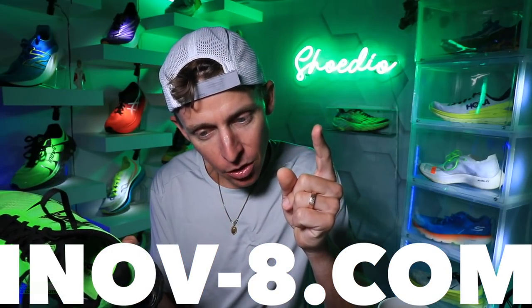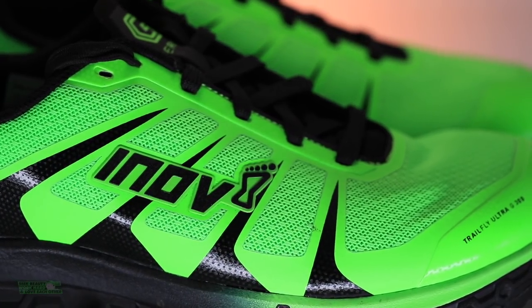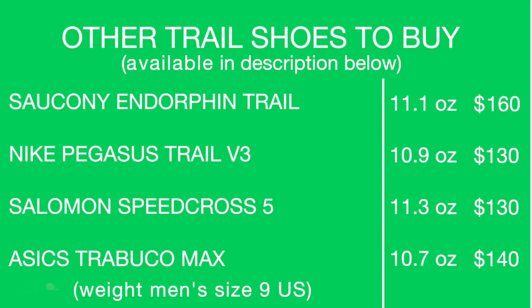Head over to their website — I'll try to link it down below. Read up and research graphene — it's amazing. I can see why they're putting the price there because I do think this shoe could go the distance, but that's a lot. I'm just trying to look out for you by giving it a low score to challenge Inov-8 — how can we strike a happy medium? I understand you gotta pay the bills and your employees, but that's a lot of money for the general public. Other shoes to consider: the Endorphin Trail, Pegasus Trail V3, Speedcross 5, and the Asics Trabuco Max.